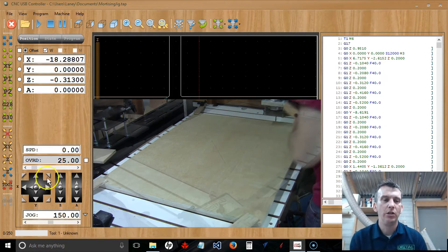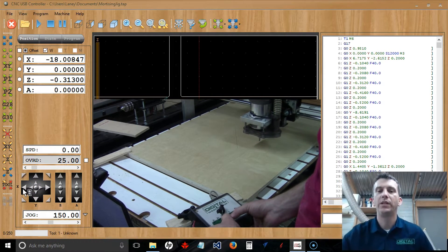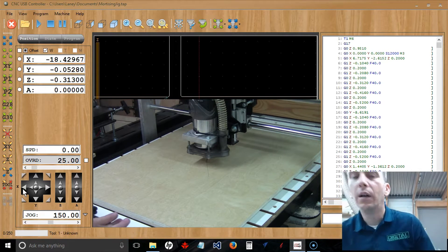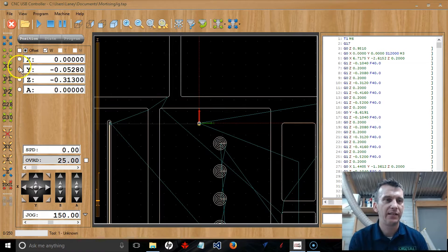Once the board is clamped, I'm going to use the control pendant to position the router over the center mark of the material. Once I have the center of the bit over my center mark — my starting position — I'm going to zero out the X and Y axis using these radio buttons in the software. I'll zero out my X axis and zero out my Y axis. This sets the home position for X and Y.